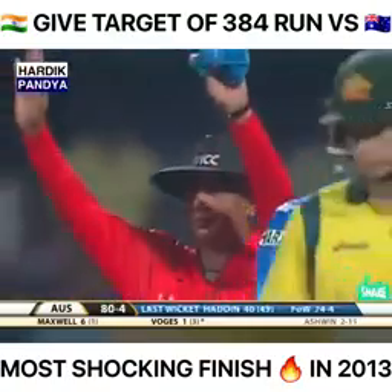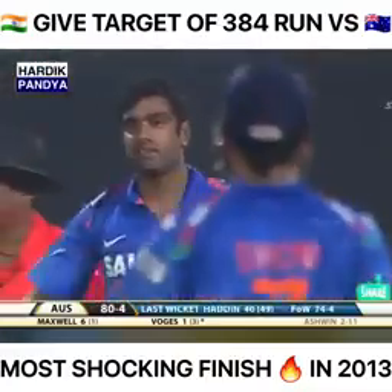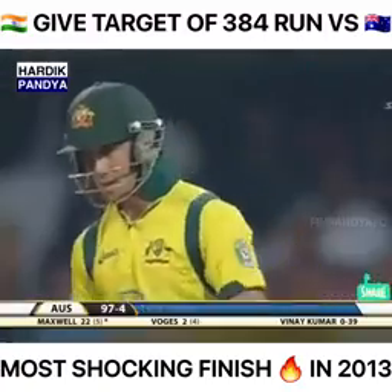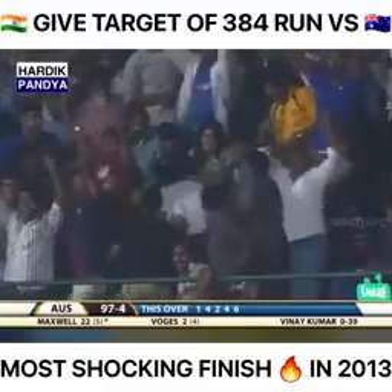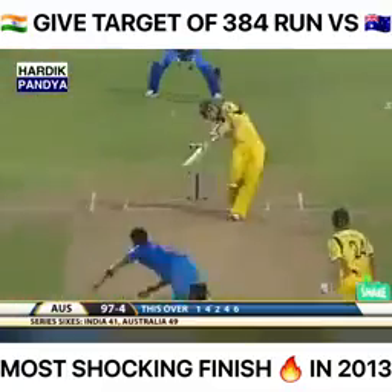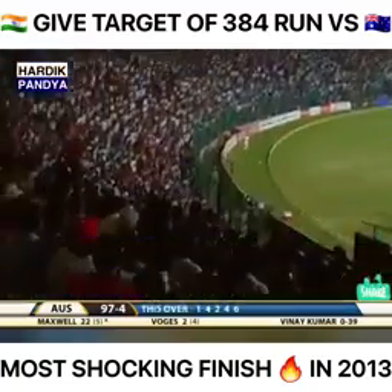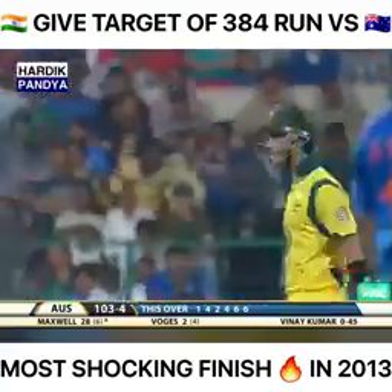Ashwin bowls to Maxwell — first ball, Maxwell puts it into the crowd! Much needed this for Australia. That's massive — that's as good a shot as any we've seen today. We've seen a flurry of sixes, but that's a beauty. He goes again — high in the air and into the crowd once again. 23 runs off the over.